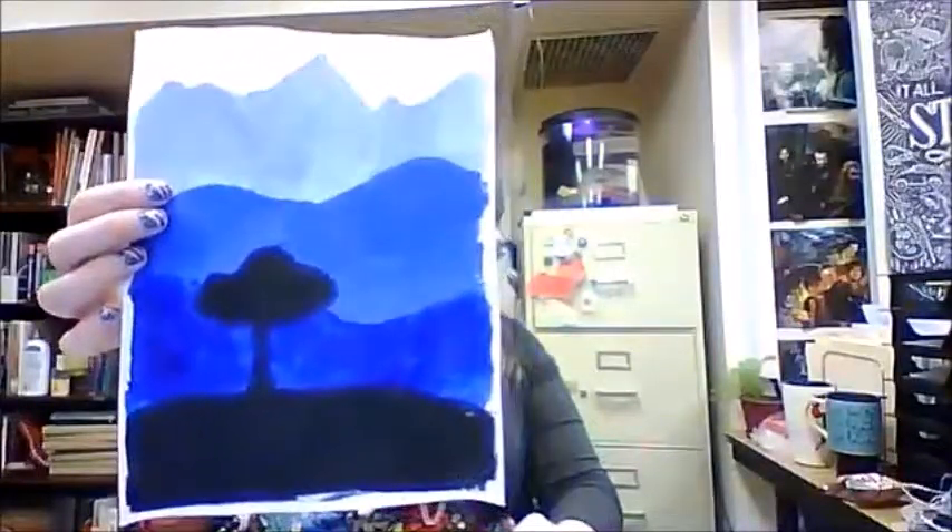All right, here we go. Yesterday we talked about value scales and value, and I made a couple of YouTube videos — a short one on how to do an acrylic value scale and a quick tutorial on atmospheric perspective painting. Today we're going to combine those two things and do it with watercolor.